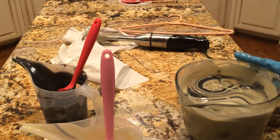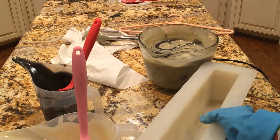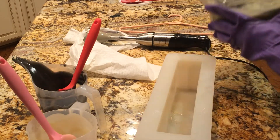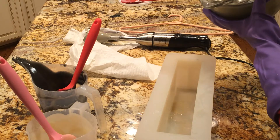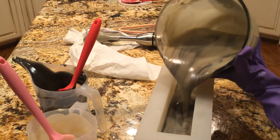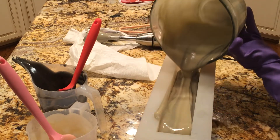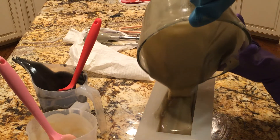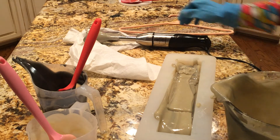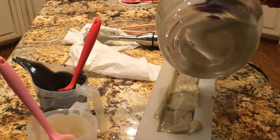I'm going to stick this over here. Make sure this is in frame. My cat is at the door crying to get in — bad timing, cat. So I'm just going to pour this in. I'm hoping this isn't getting really blended. Honestly, it looks like it is.